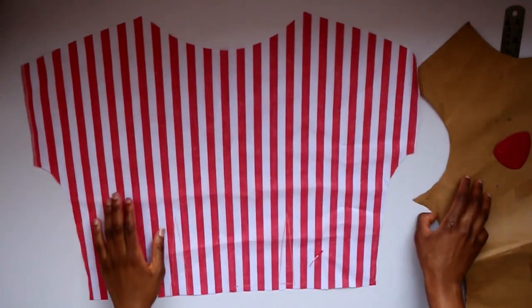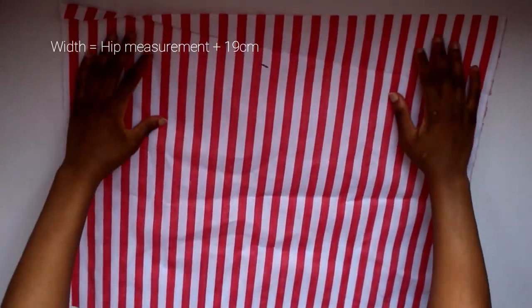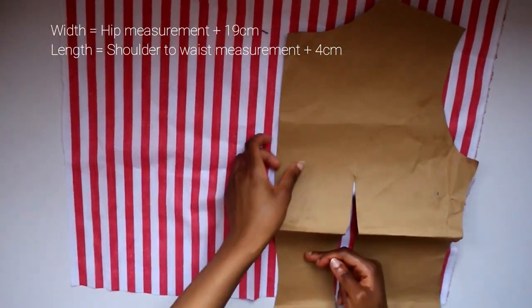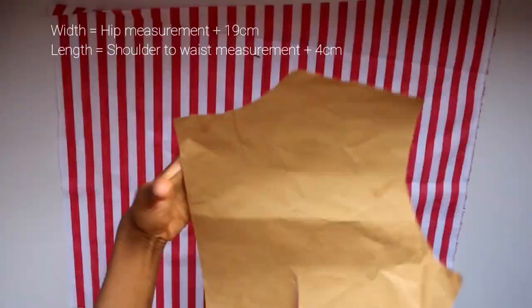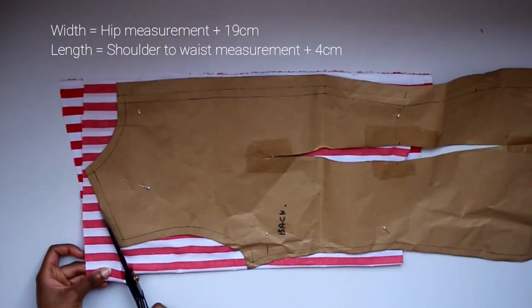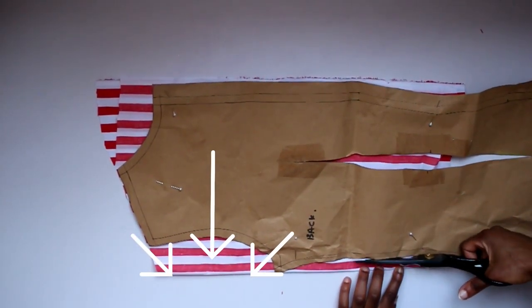Once that's done we can cut out the back. You want your back to be at least two times your back block — remember your back block is going to have a zip and needs to be long enough to go past your waist. I made a slight mistake by forgetting that I need to add a little bit more to the width — it can't just be double my back because I need to create that bit of space for the sleeve.